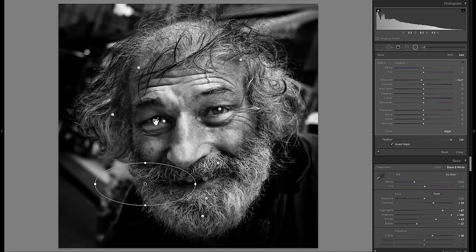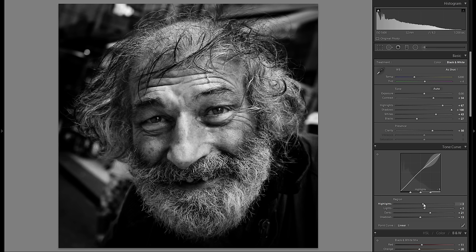His left eye is still a bit too dark so I'm going to brighten that up. I also think the highlights on his nose and forehead are a little too pronounced — I'll go into the tonal curve in global adjustments and bring down the highlight slider, which just affects the very bright parts. I think that does exactly what I want.